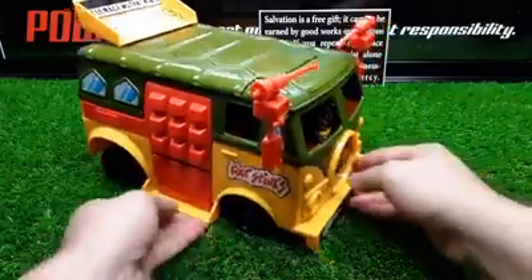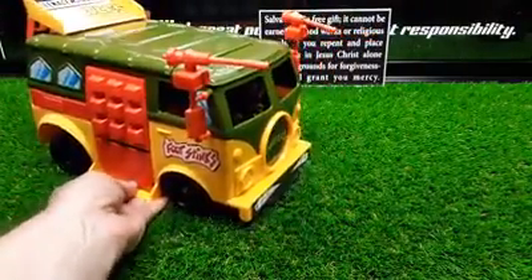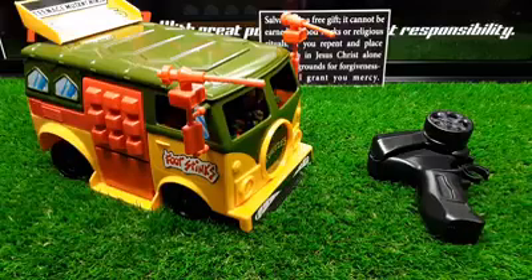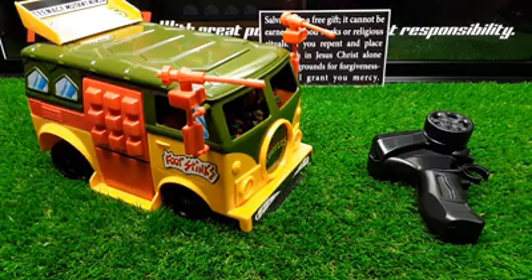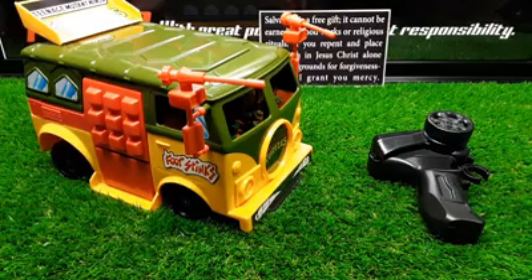I just wanted to show you this because you guys seem to enjoy the Ecto-1 so much. I'll put a link to the driving video of this Party Wagon — we also have some dino videos and some burnout videos, all linked in the description and comments. Put your questions below in the comments if you have any questions on the build. All right, later dudes. You guys still here? Get out of my shop!